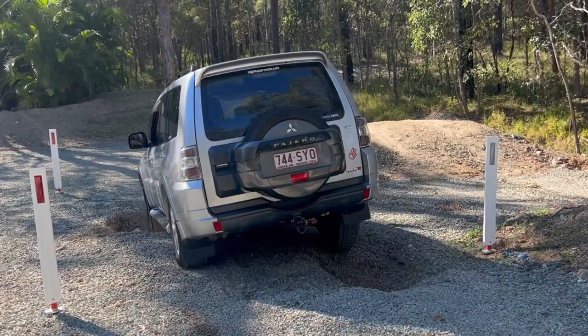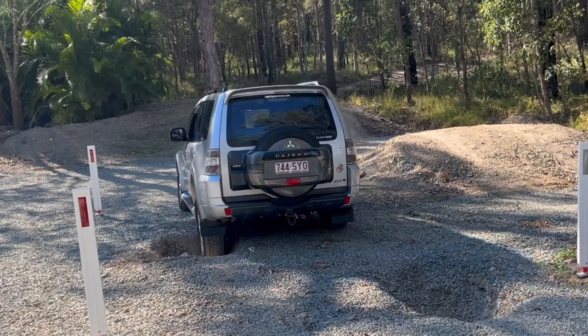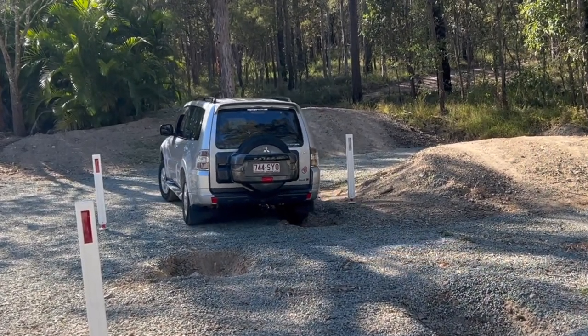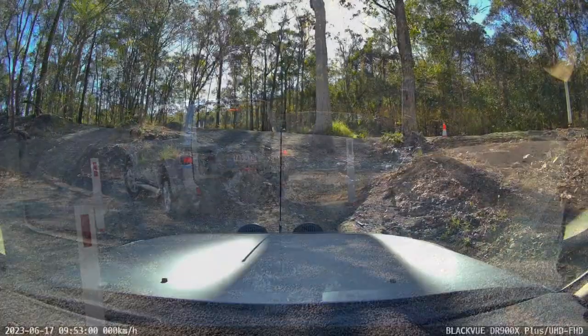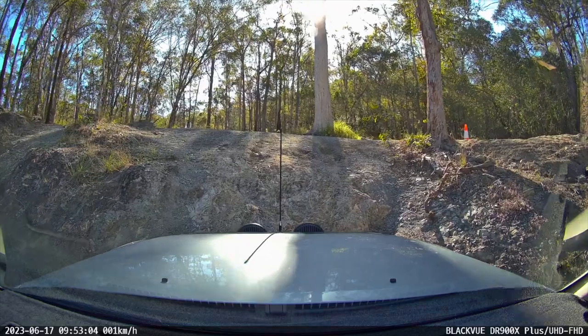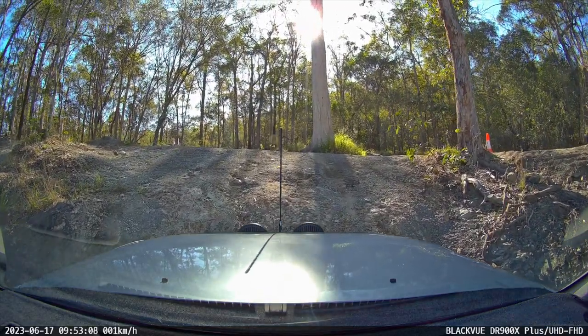That's why the wheels leave in the ground. The lowest part at the front of this is the nudge bar. So you're going up now then. Nothing's hitting it. Perfect.